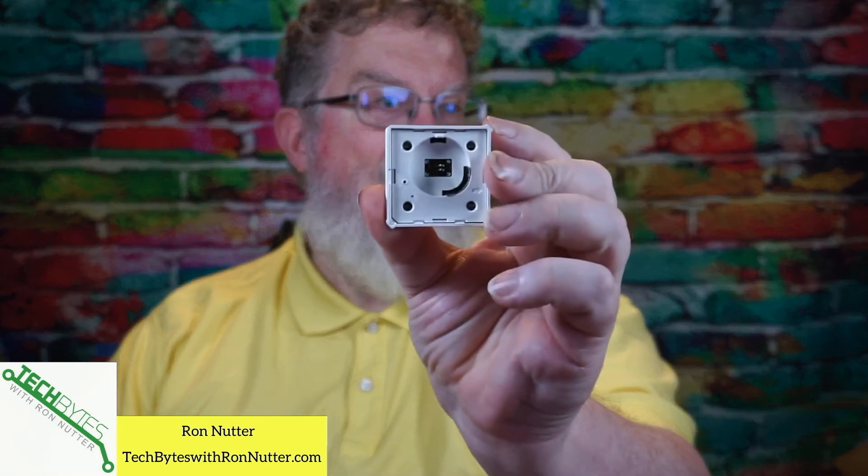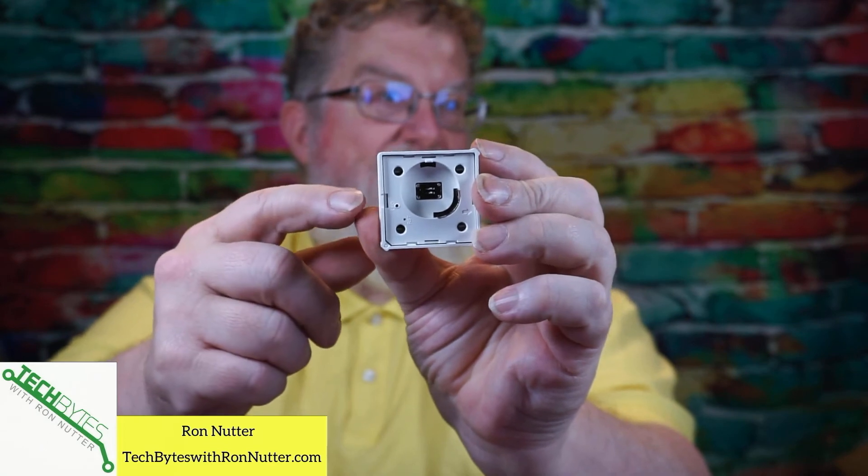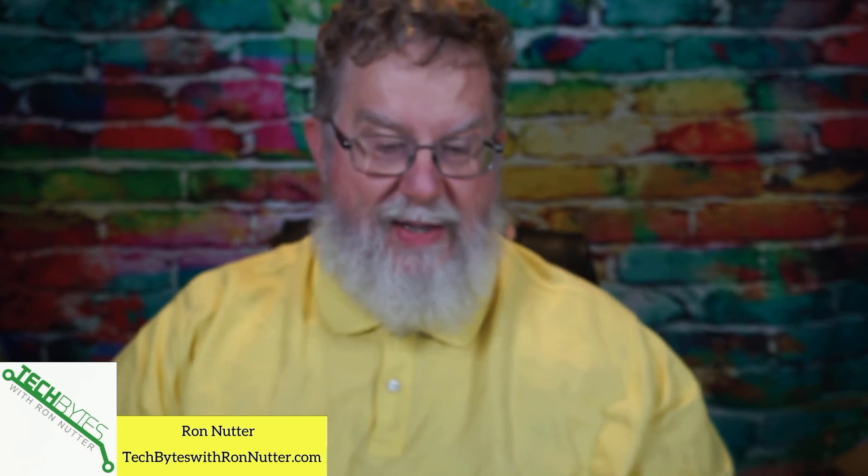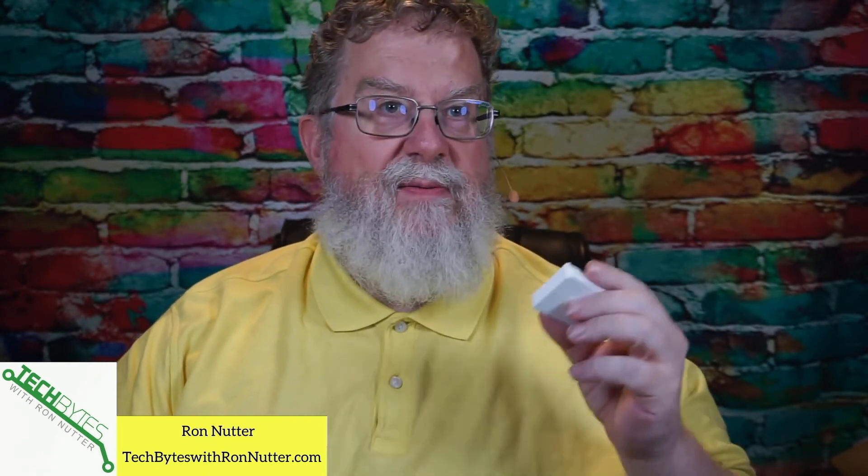There was another little learning moment along the way. You'll notice there's a hole up top and then another hole down below it — that's the reset. You need something very sharp, like a threading needle type of sharp, because a paper clip might not even fit through it.